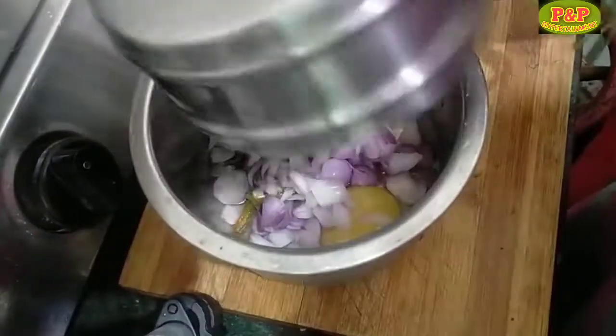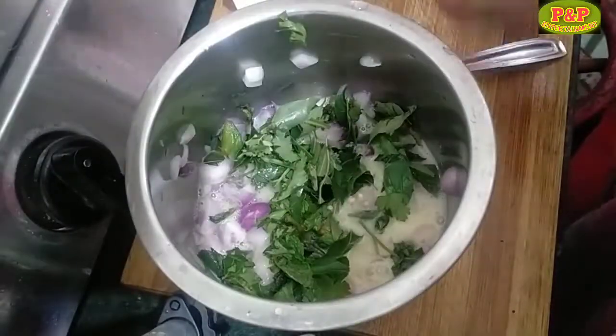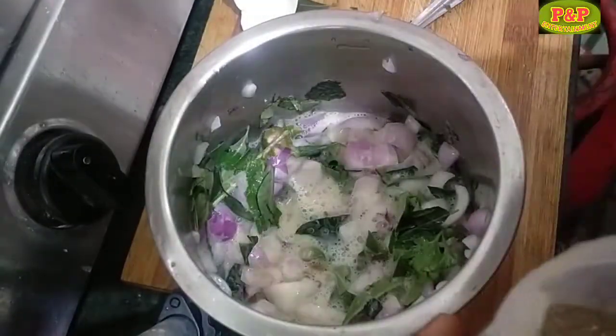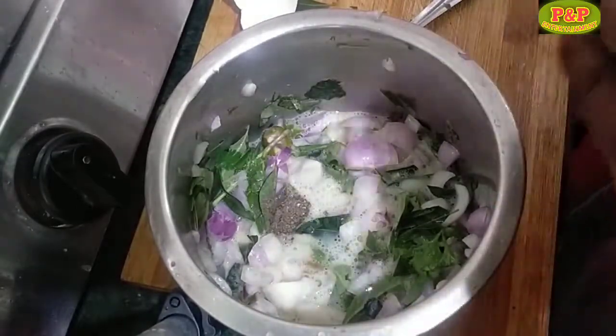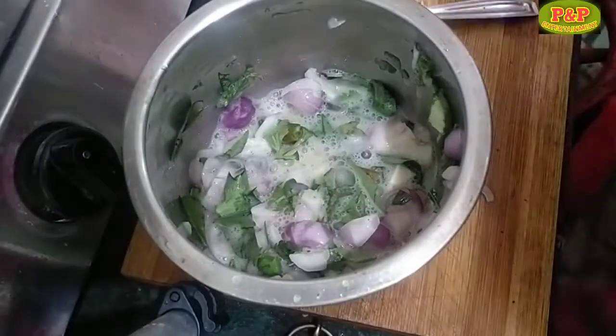In a bowl, you have to use a spoon. We are mixing with a spoon for 3 grains. First, make a piece and put one teaspoon in it.